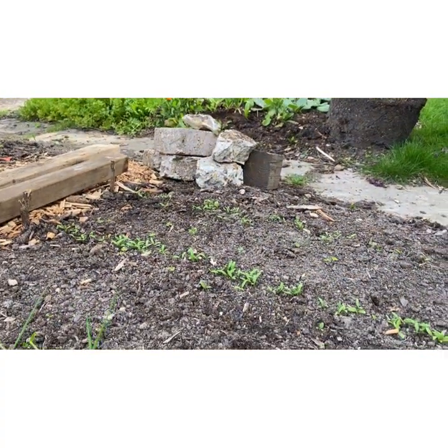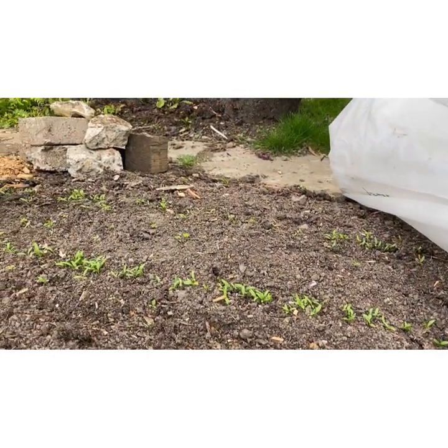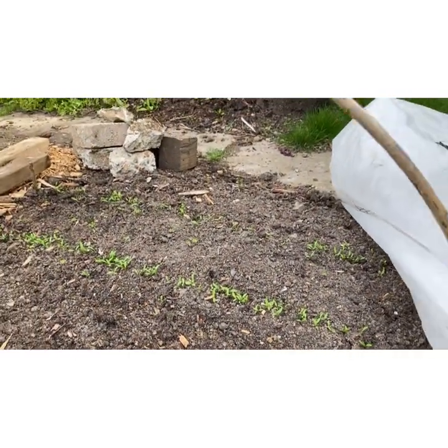Over here I've got a couple of rows. These are parsnips. I don't eat a lot of parsnips so just a few is fine. These need thinning out but they've been under fleece as well, so they germinated pretty quickly.